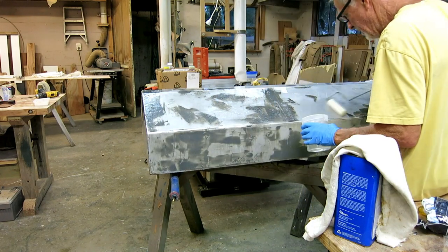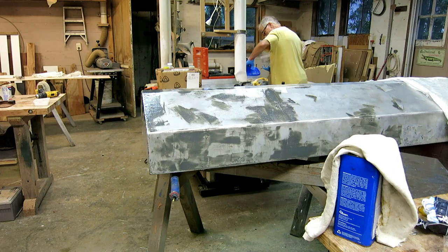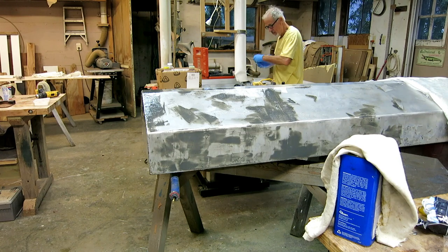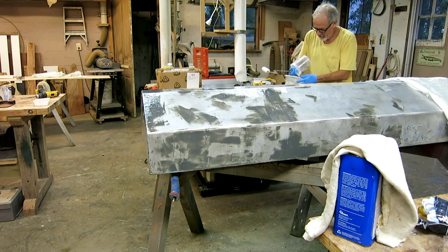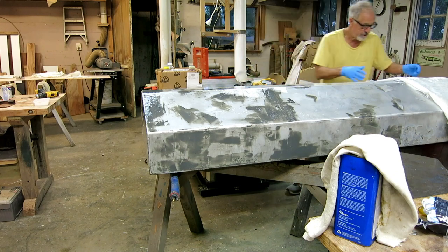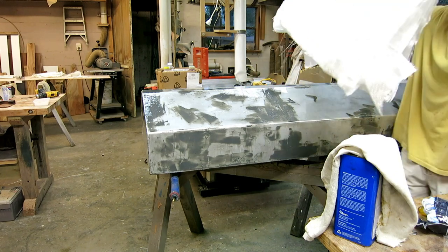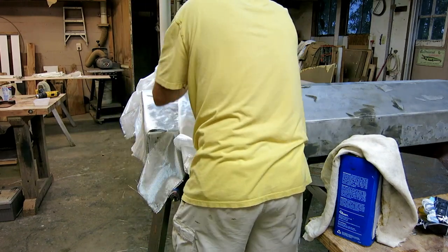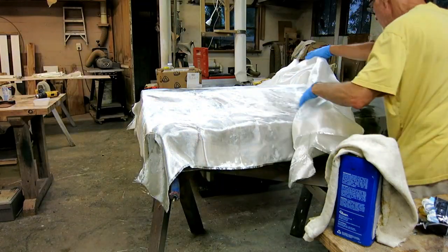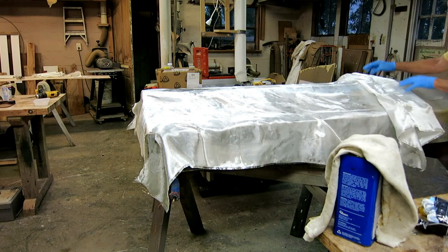It's a static application. Once the tank is installed, it's not like it's going to be moving around. Nothing should be wearing on it. It's just to protect the tank from oxygen. And if it holds up good enough to get it in the boat and get it foamed in place, then that's it — there'll be no more worrying about scratching it or any damage. It should be in there forever.